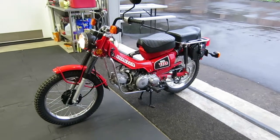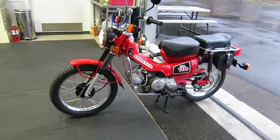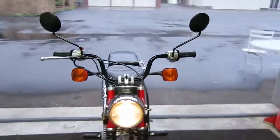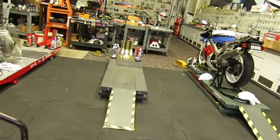This 1986 is the last year that the CT 110 was made, so it's very desirable. Again, there's only 700 miles on it, and the trials tires I mentioned are new, with under 100 miles on them.